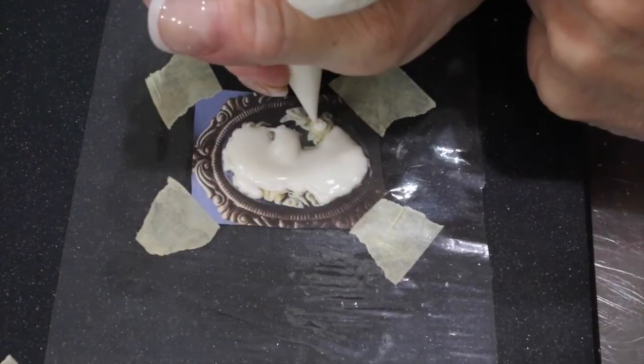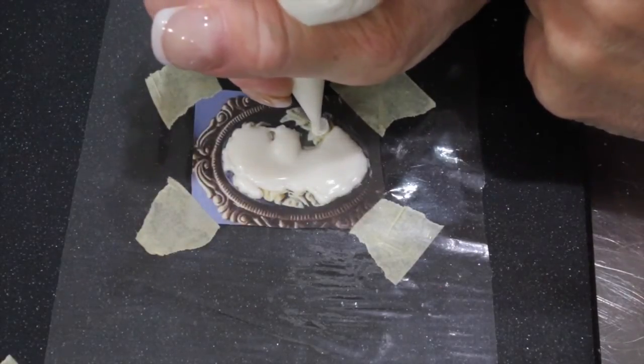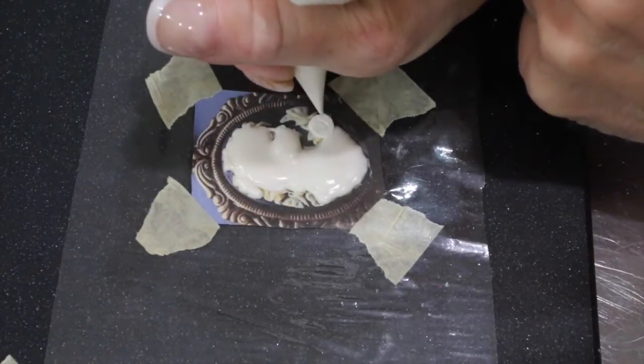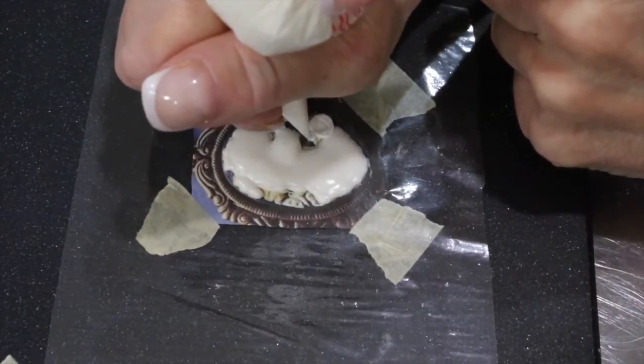Now go ahead with stiff consistency icing and pipe in a little rose. For this rose, I just did a circle motion, starting in the center and coming around the outside. Then I pressure piped in a few leaves.